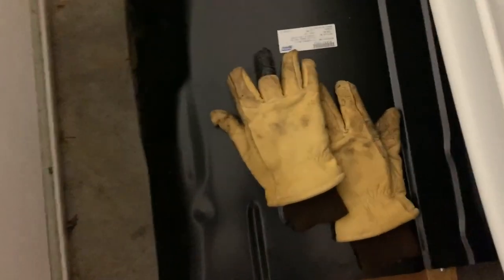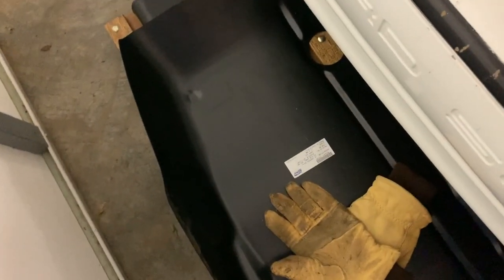Down here we also have the new floorboard that I'm going to be welding in. Here's a quick look at the label — it's made by Tri-Plus. So that's ready to go.